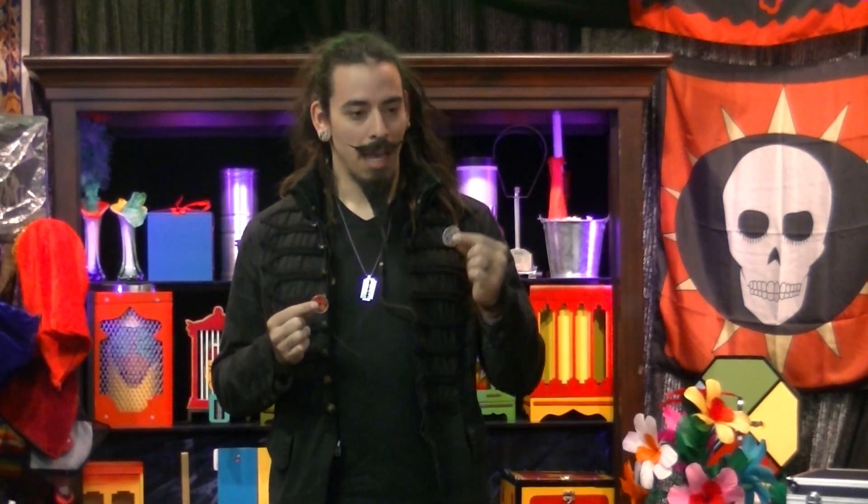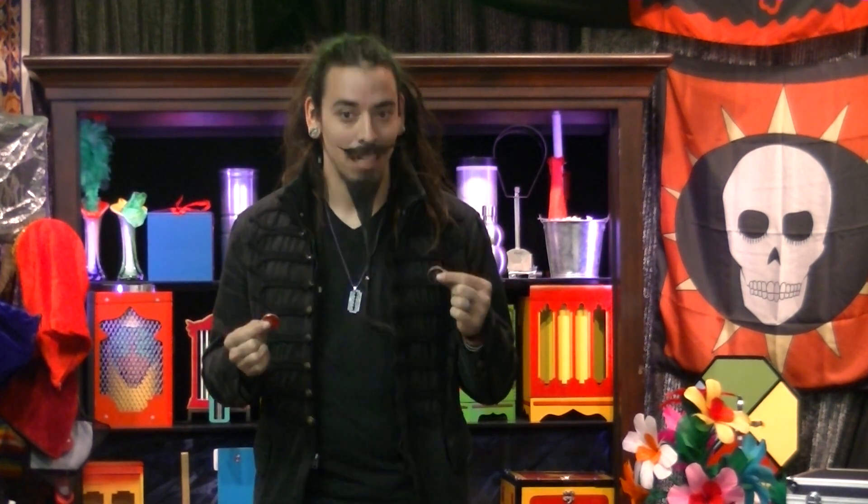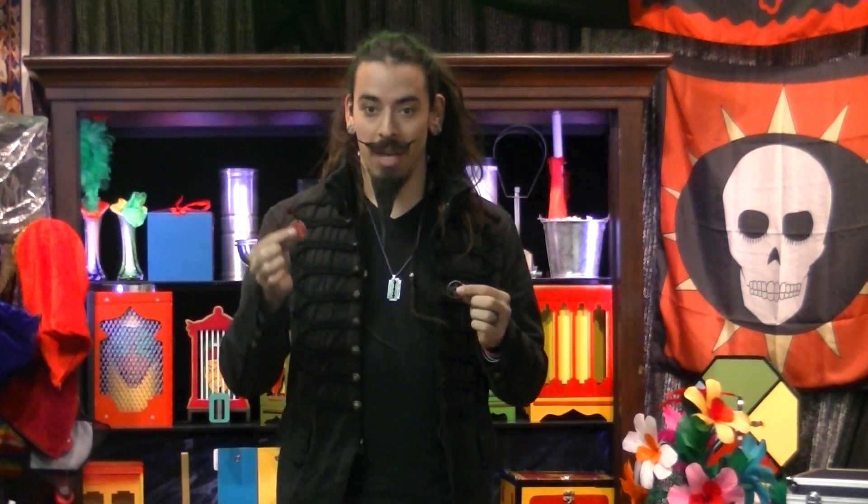Well, in my hand, I have a red coin and a black coin. You're also dyslexic, aren't you? If you're dyslexic, it could be black or it could be red.